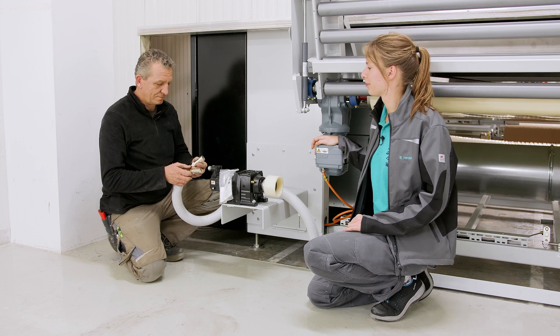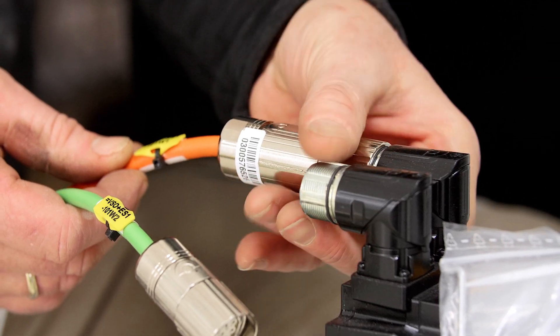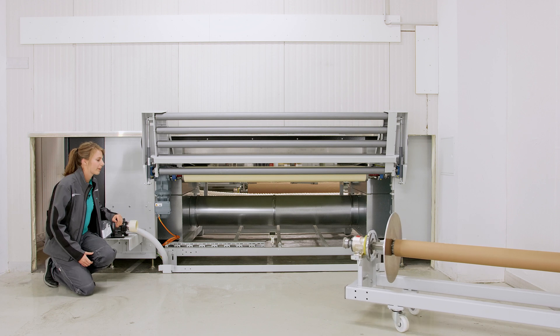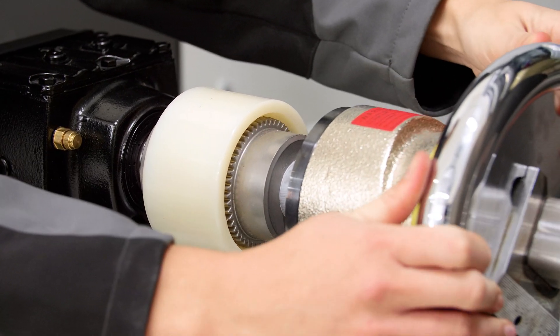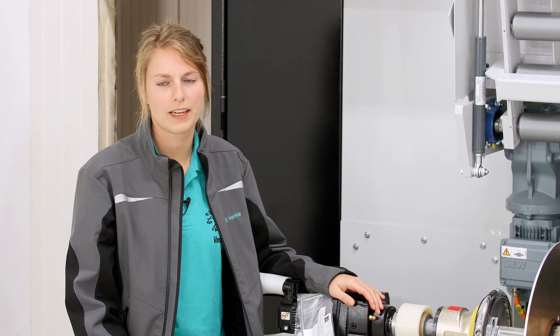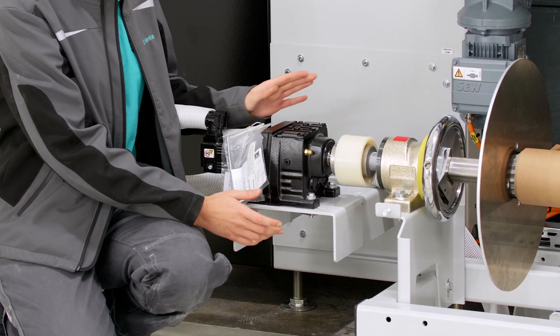Once all screws are attached and the console sits firmly, you can connect the Leitungen (cables) for the Papier-Wickel-Antrieb (paper winding drive). Note that the Stecker (connectors) are not interchangeable with each other. The paper roll wagon has a drive wheel that must seat correctly in the Kupplung (coupling). If the fit is not perfect, use the screws inside the console to adjust the height slightly up or down so that the Kupplung fits perfectly.